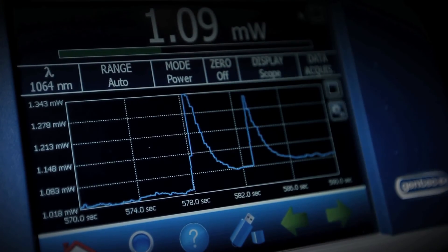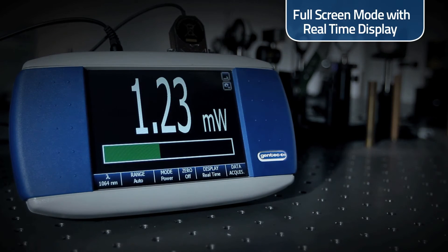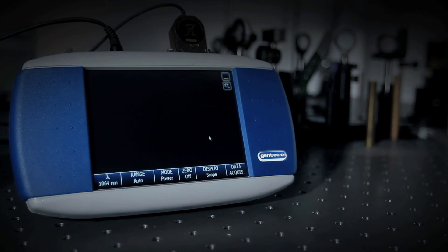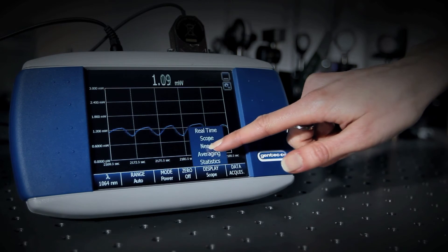Both display modes, namely the full screen and the dual screen displays, allow you to have complete control over what's displayed. And it's so easy to toggle from one mode to the other — no other laser monitor offers you this speed and ease of use.